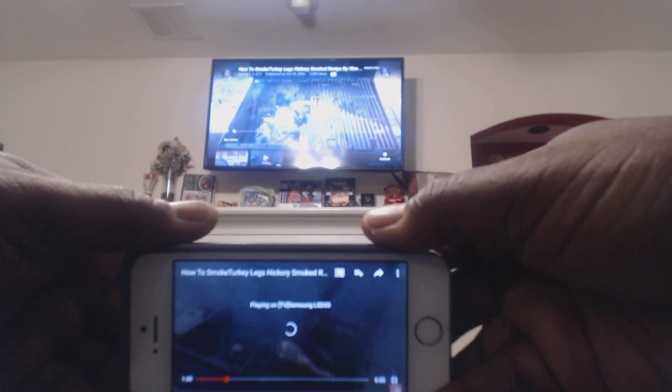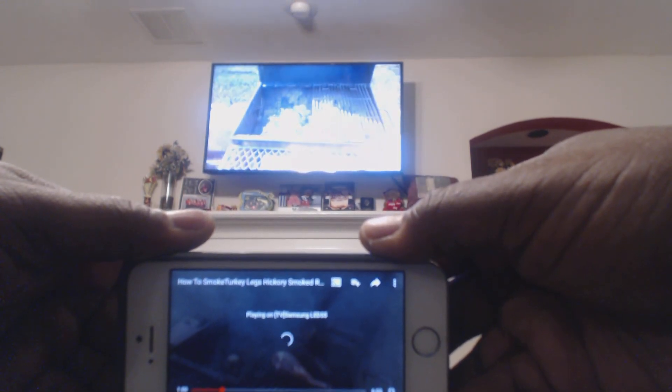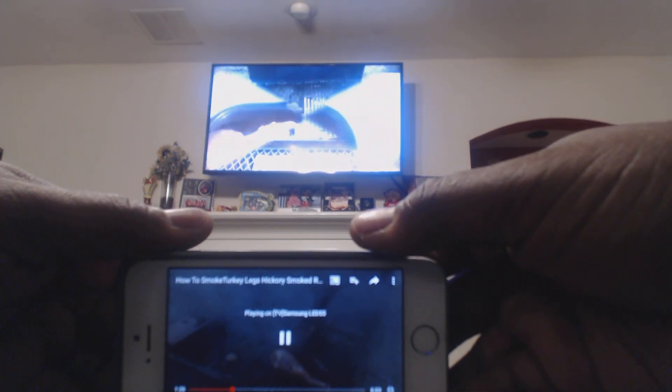That's it, it's nothing to it. This is how you connect your iPhone to your smart TV wirelessly — you could do it to an Xbox or any smart TV you have in the house. I hope this helps — have a great day!